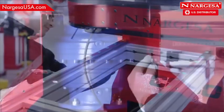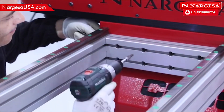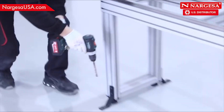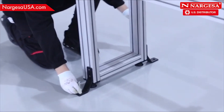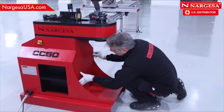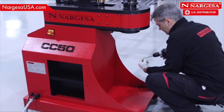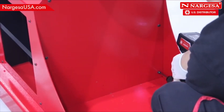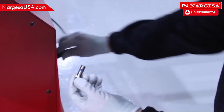Definitively screw in the machine limit. Make a hole with a hammer drill into the ground to secure the limit. Then put on the rear cover and fix it.